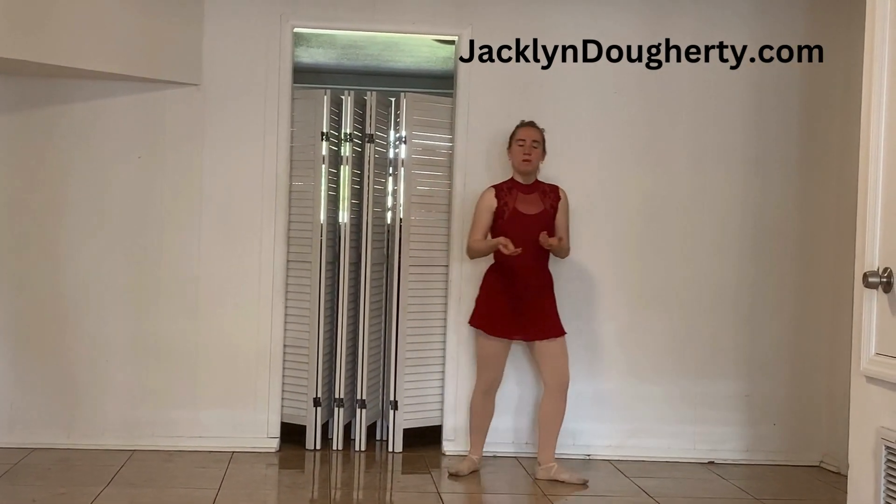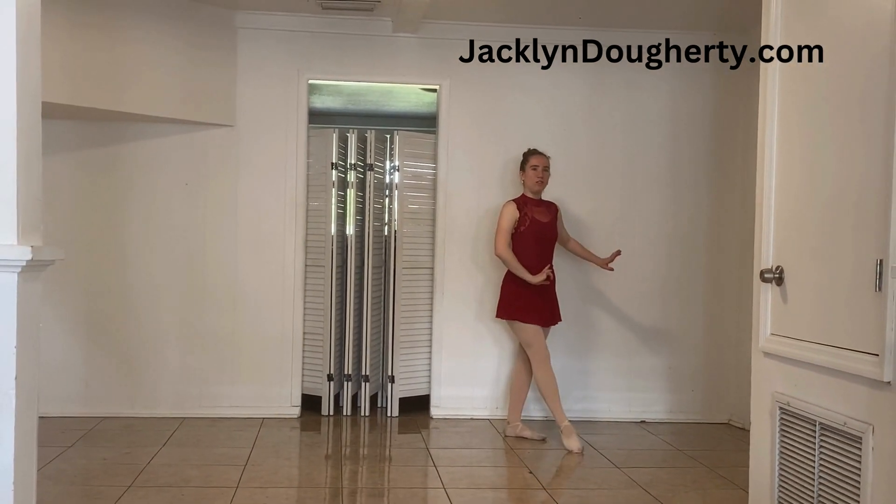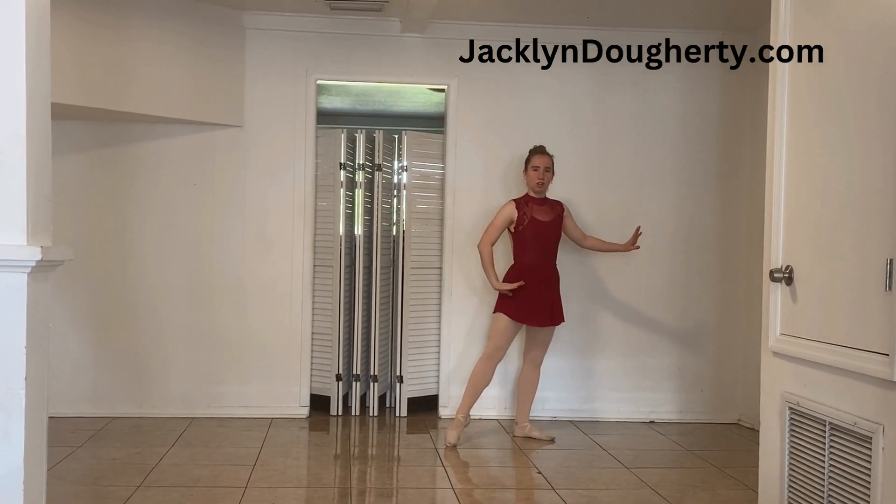Hi, my name is Jacqueline Derry and today we're going to be talking about piqué turns. So piqué means to prick and turn means to turn. So how do you do a piqué turn? Well, you're going to start in your fifth position. You're going to take your foot and rond de jambe to ala succombe.